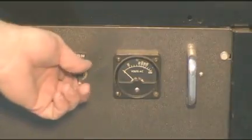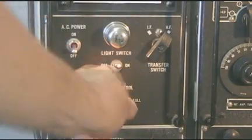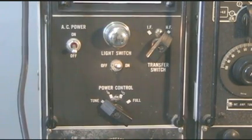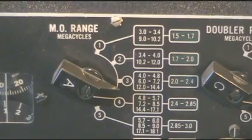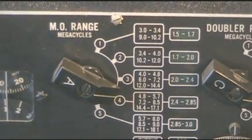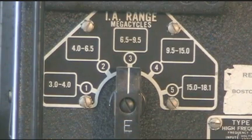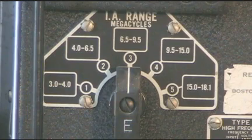First thing we'll do is turn on the primary power. Then we will switch the transmitter to the tune mode. We will set the base range for the tuning with knobs A and C, which will set the band for the transmitter's operation, and knob E, which will set the IPA range.